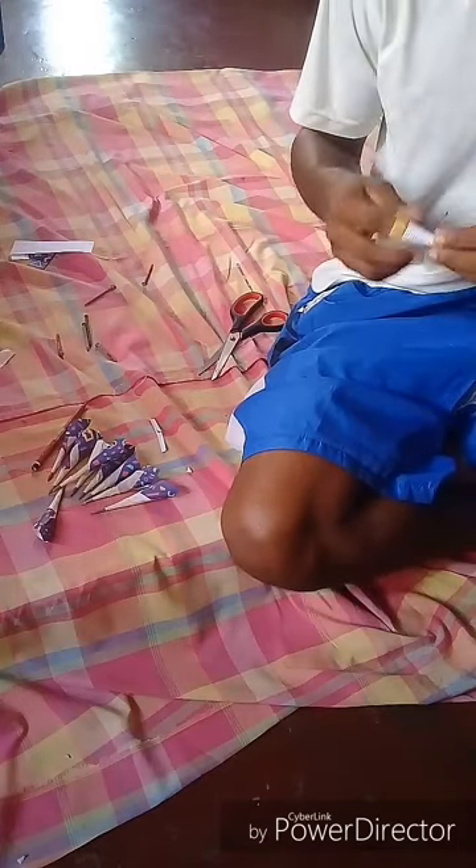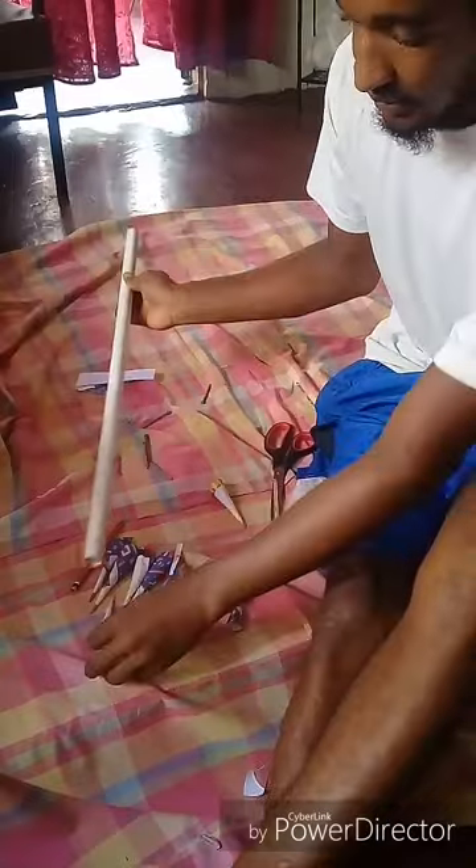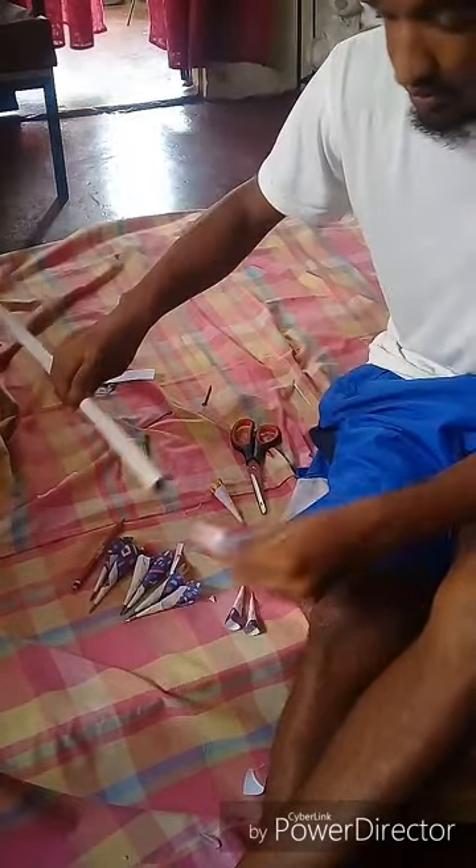Ten bullets finished. Now I'm going to measure the cone shape inside the pipe to make sure it fits. The first one was a little big so I had to cut off the top, as you can see me doing right now. I tried it again and it was a perfect fit. I'm gonna do that for all the other nine bullets — push it in the pipe, make sure it fits, cut the top as needed.